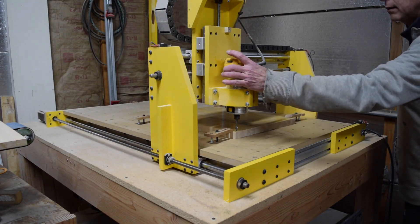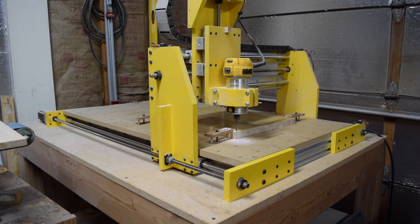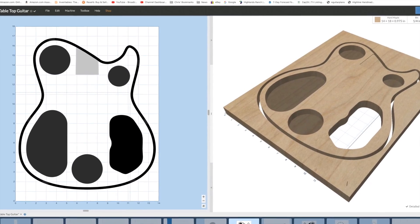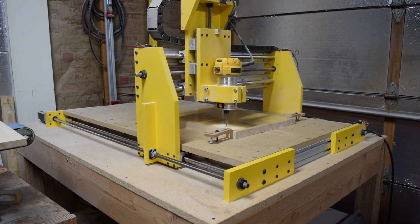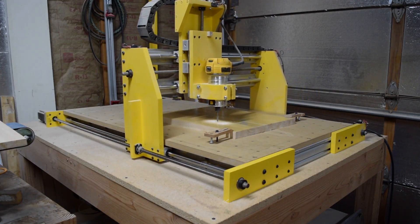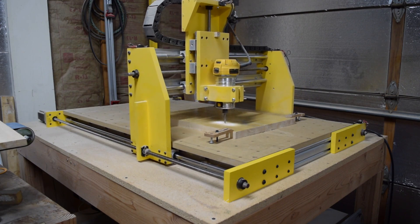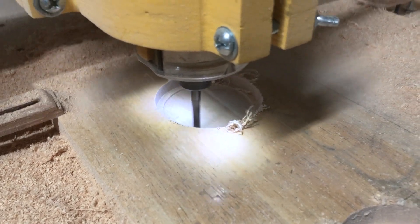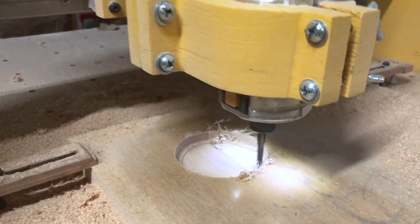Once I've homed the router I can fire it up and start cutting the second operation, which covers all the weight relief cavities inside the lower half of the body as well as the control cavity. This particular cutting operation is going to take just under two hours.